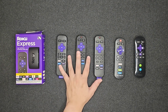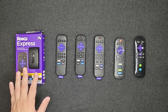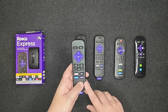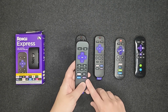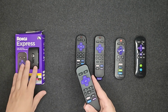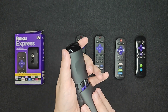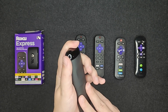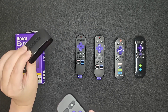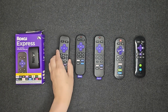Starting off with these three remotes, all of them are currently available on Roku's website and they all work with the Roku Express. The first one has gone by a lot of different names over the years — the simple remote, standard remote, or Roku players remote. The nice thing about this one is it should connect up automatically with the Roku Express as long as you have working batteries. It should work automatically using infrared, so you need a direct signal, but it's a pretty simple setup process.